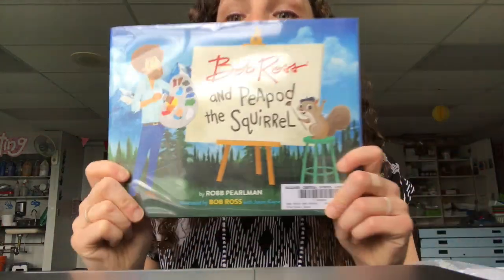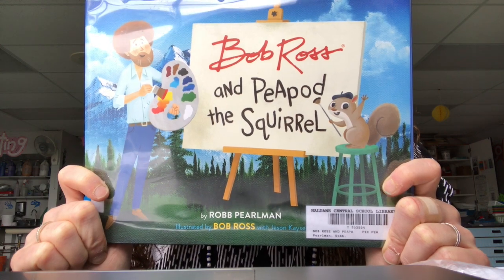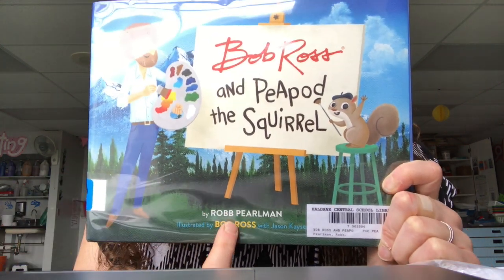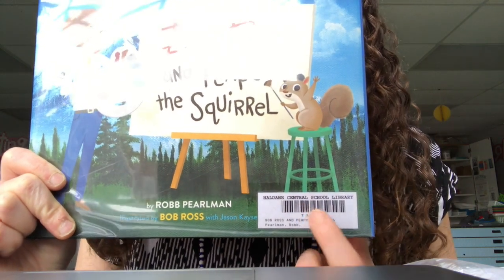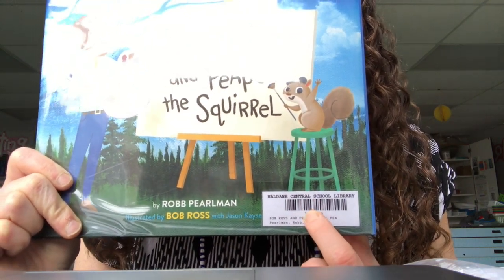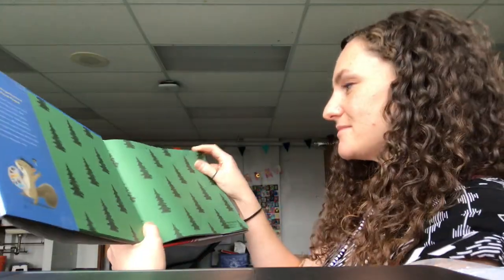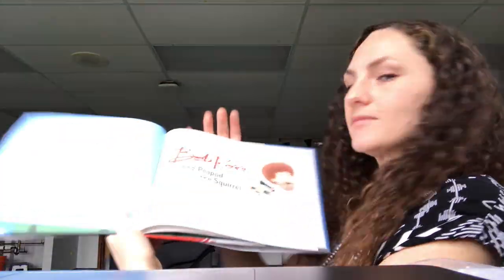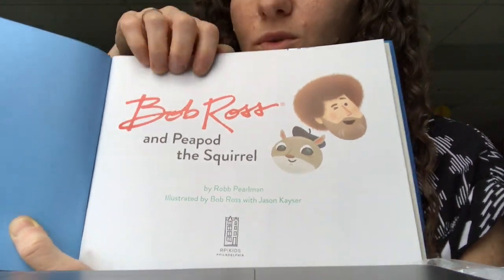This book is called Bob Ross and Peapod the Squirrel by Rob Perlman. This book will be in our library soon for when we're back in school if you want to take it out.